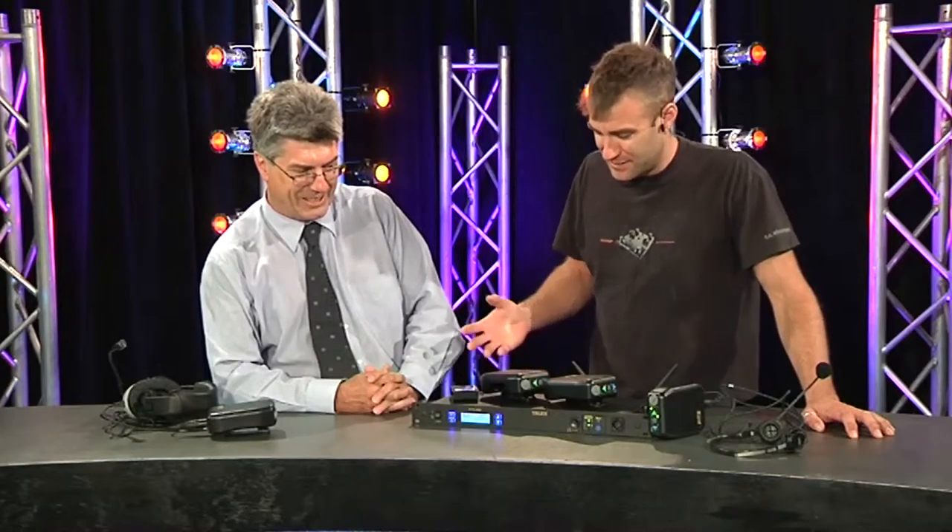New BTR product, but before we get on to it, let's take a brief talk about some of the history. BTR, of course, part of the Telex family. Telex have been at the forefront of wireless communication systems for nearly 25 years now, starting out with the BTR 200 VHF Crystal Lock Fixed Frequency Device.